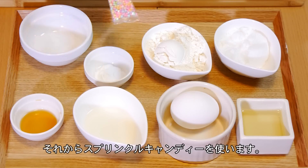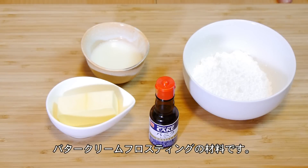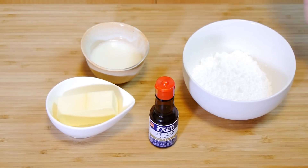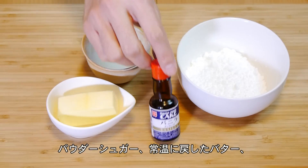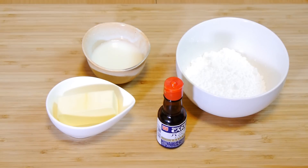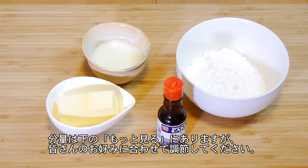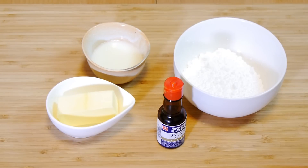We're also going to be using some sprinkles because after all it is a birthday cake. For the frosting, I'm going to be making a very simple buttercream using some powdered sugar, butter that's been softened at room temperature, vanilla extract, and just a little bit of milk. The exact amounts can be found in the description box below, but you can adjust it to your taste since some people like their frosting a little bit sweeter. I think I may be making just a little bit too much buttercream today, but that's okay because I can always use it for something else.